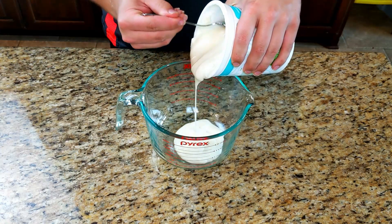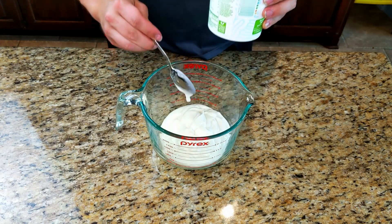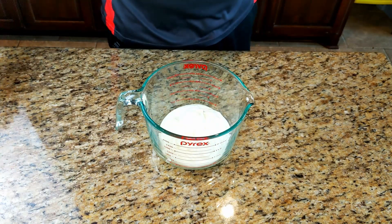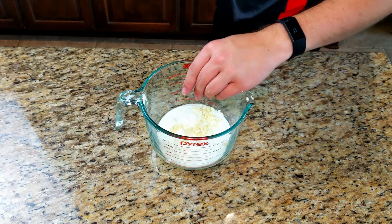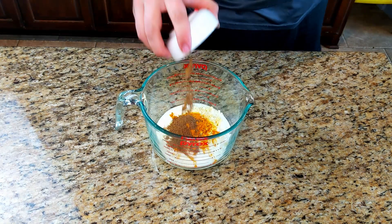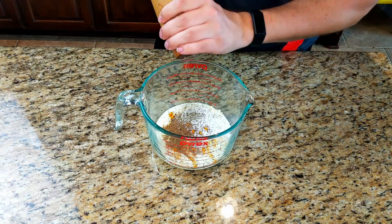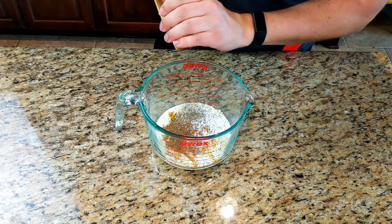Chicken tikka masala starts with our chicken marinade. We're going to do about a cup and a half of plain yogurt — this doesn't have to be sweet at all. To that, we are going to flavor it with two cloves of chopped garlic, a half inch of chopped ginger, a tablespoon of turmeric, a tablespoon of garam masala, and then season with kosher salt and fresh ground black pepper to taste.